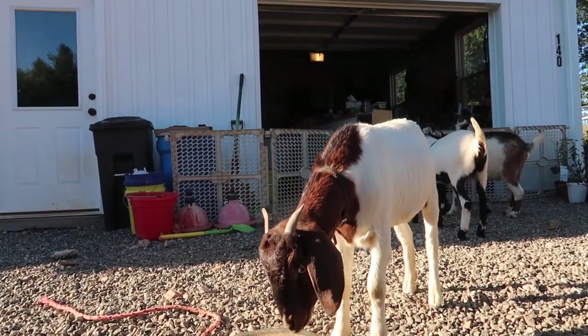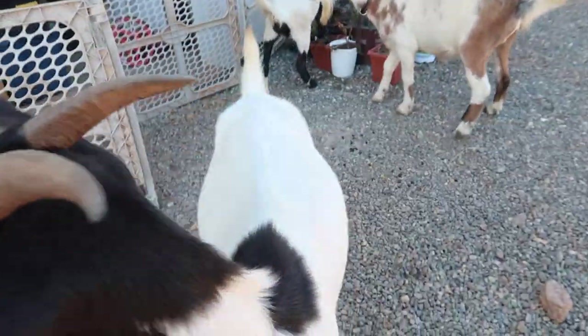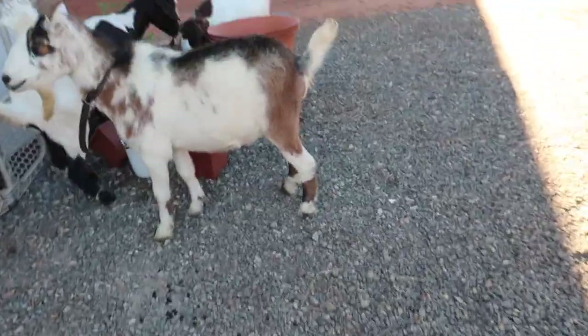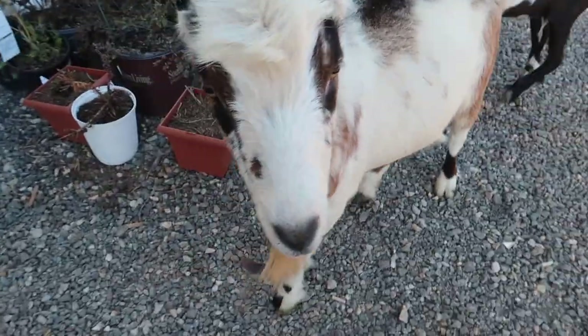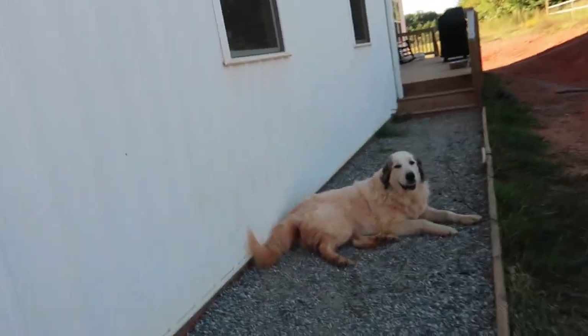Hi Herms. You want to say hi? Thor probably wants to say hi too. You want to say hi buddy?